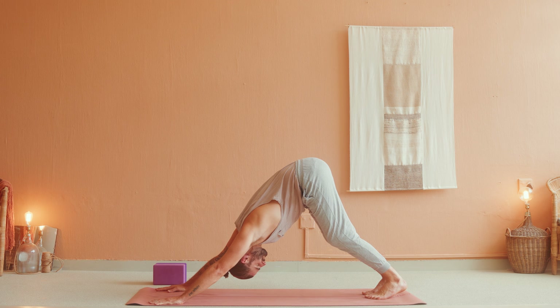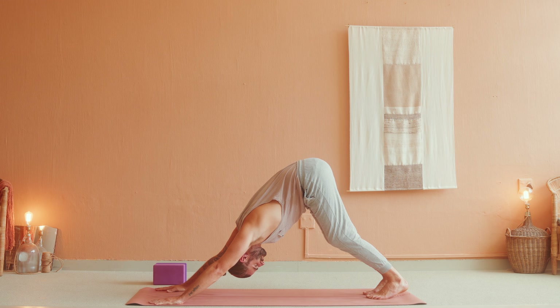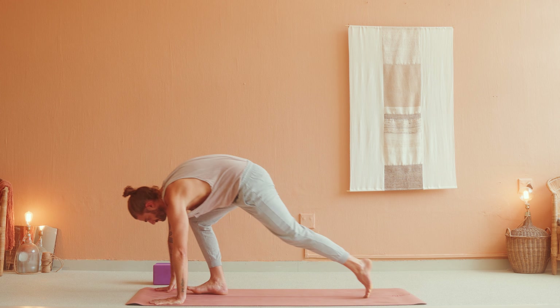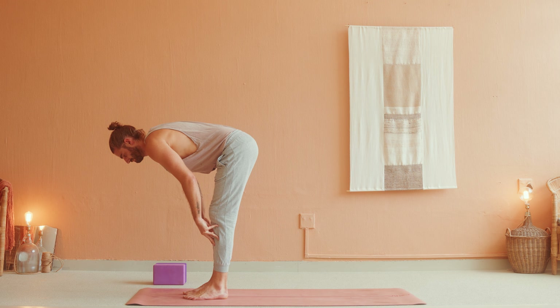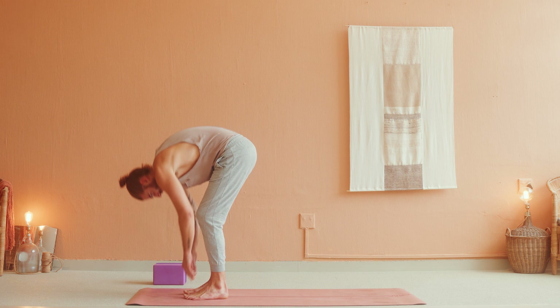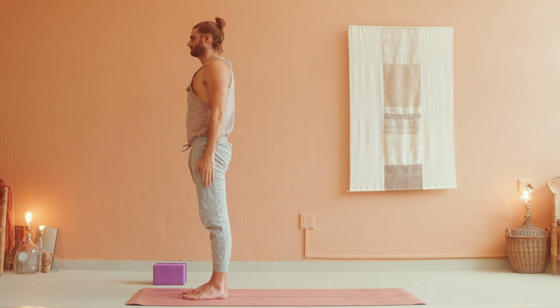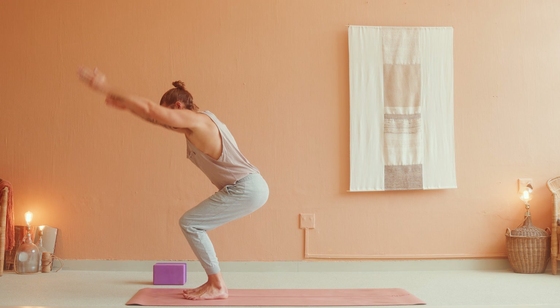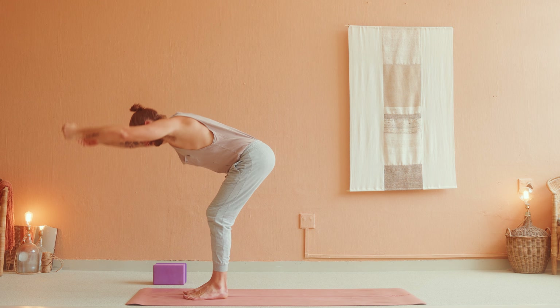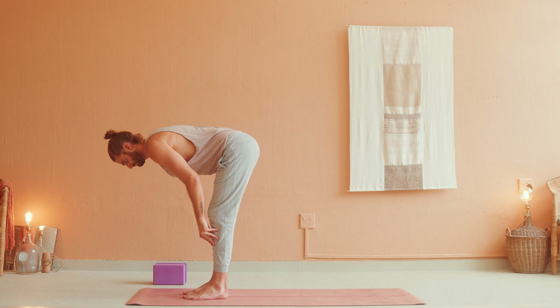Inhale, high mountain, arms reach up. Exhale, forward fold, bow down and let that all go. Inhale, halfway lift, straighten the spine and prepare. Exhale, Chaturanga — step back, lower halfway, elbows in. If you need to, you can lower your knees. Inhale, up dog, roll over the toes — squeeze thighs, shoulders back. Exhale, down dog, hips up, heels down. Close your eyes, hold for five breaths — one, two, three, four, five — release.